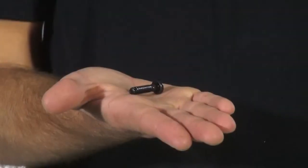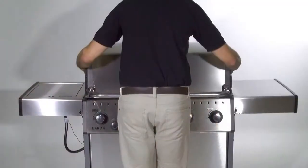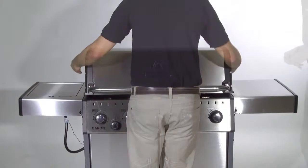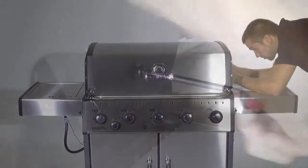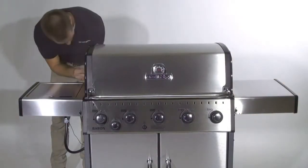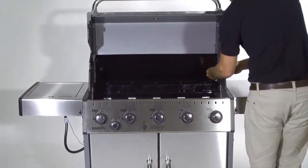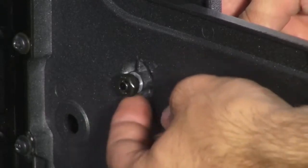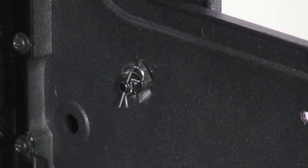Attach the lid to the cook box using the bolts, nuts, and pins provided. Install the bolt into the cook box and tighten with your screwdriver. Secure the assembly using the cotter pin.